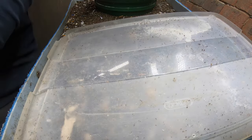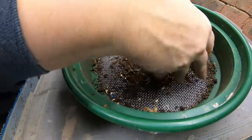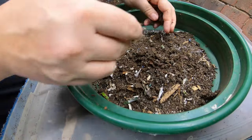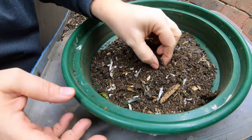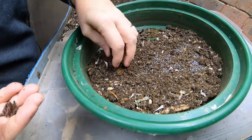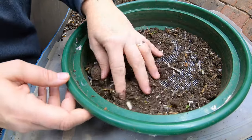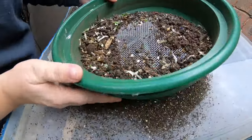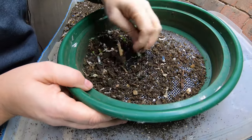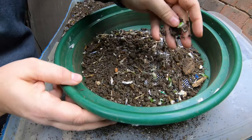I'm going to use a little tray here to catch the castings and I'm just going to scrape them off the top. Any of them that are dry or dry-ish can get sifted. I'll pick out anything that's not going to digest and I'll put the worms into the business end. The goal of what we're doing today is to get some castings so that we can do two things, and I'll show you what percentages you need to use for both.